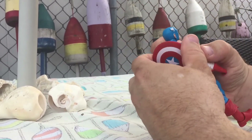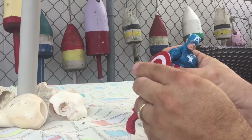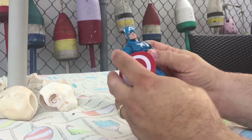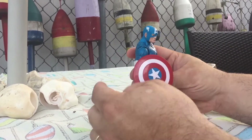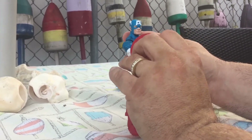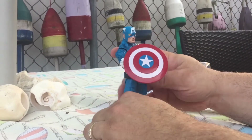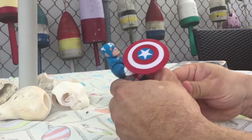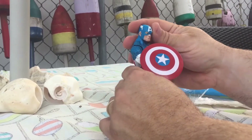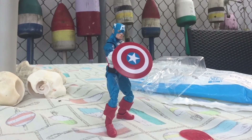It's a very cool figure. Let's try the shield on him. This joint's just stiff. Really great figure, and it's nice seeing something that isn't movie related.